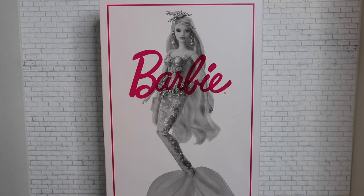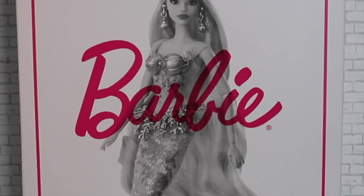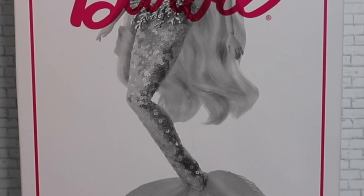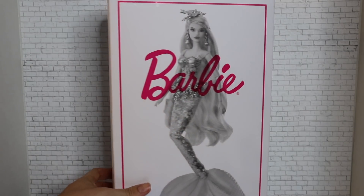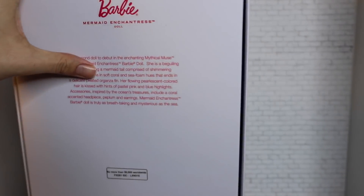If you watched that review — which, by the way, if you have not, I will link it in the description below — her packaging is exactly the same, minus the new artwork and the new glam shots of the doll. We have simple white matte cardboard with a nice shot of the Mermaid Enchantress doll on the front, with the Barbie signature logo on the bottom. Nothing much going on on the sides. We have this sleeve, which we will remove in just a moment.